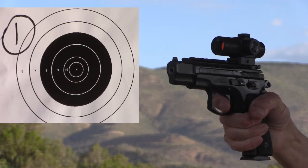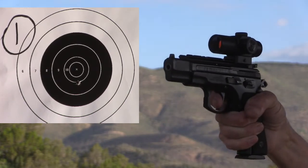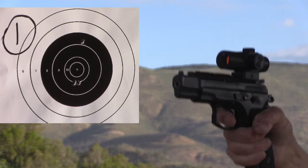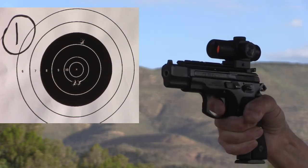So I tried the rimfire challenge. This is 25 yards standing, single hand, 10 shots. But of course I misread the instructions, so I'm not using a rest. This is just like shooting a bullseye target, slow fire, except at 25 yards.